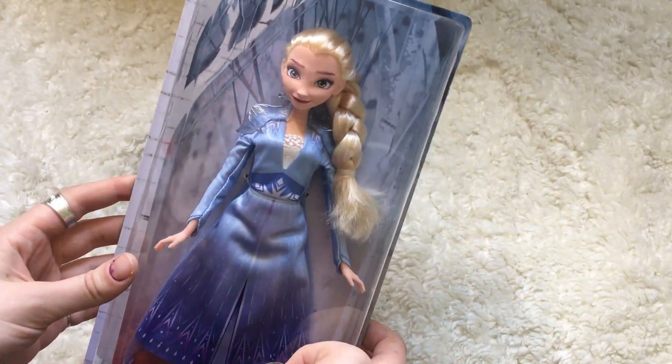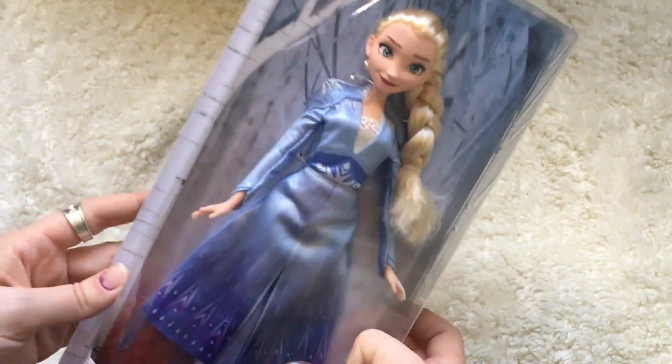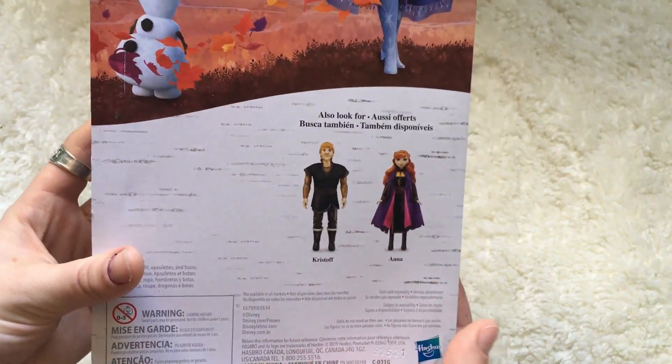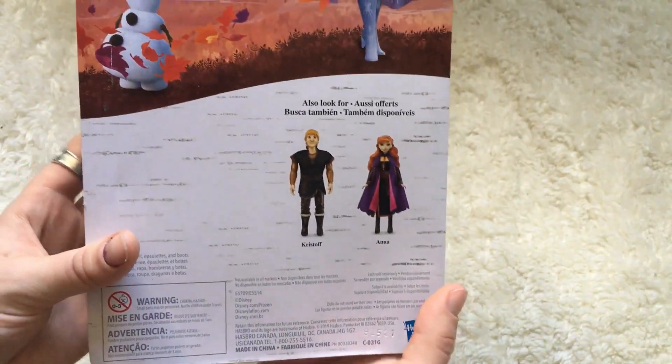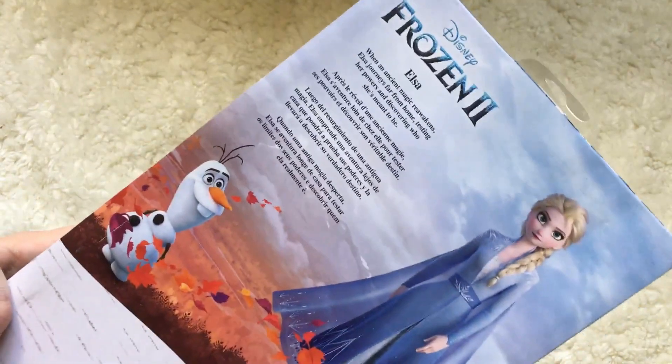I did buy one other item also, which will be a separate video. Today we're just doing this one. After a lot of deliberation and looking at everything, I decided to get this Elsa. There's also Anna and Kristoff, though I did not see Kristoff in the store.